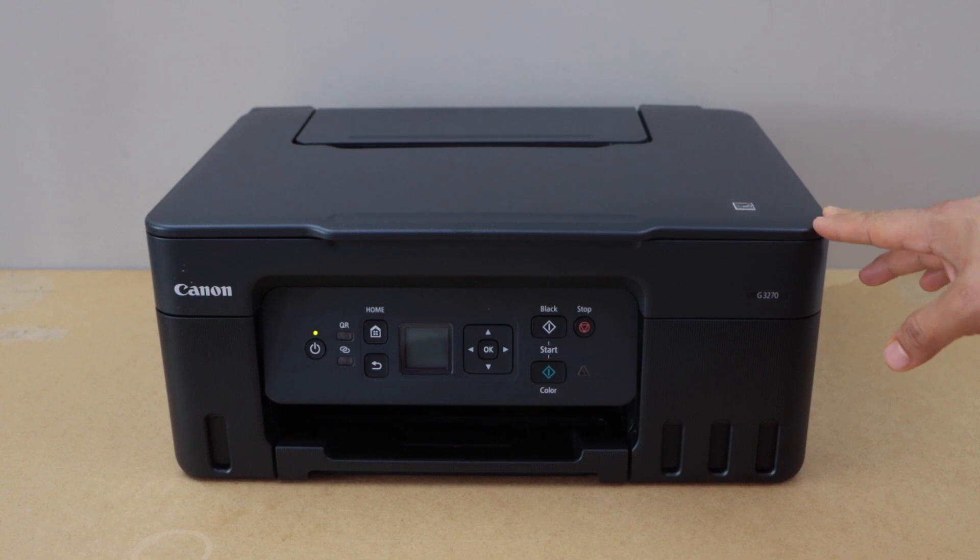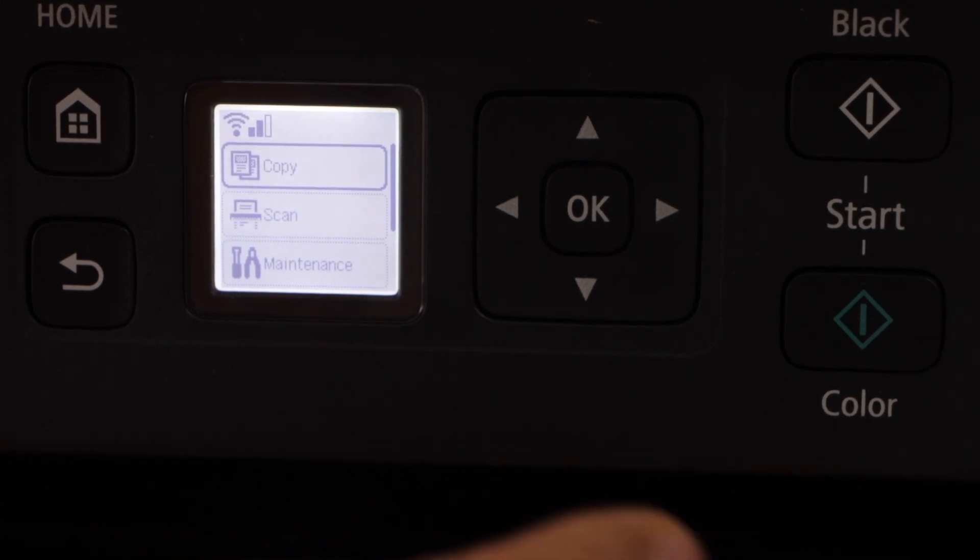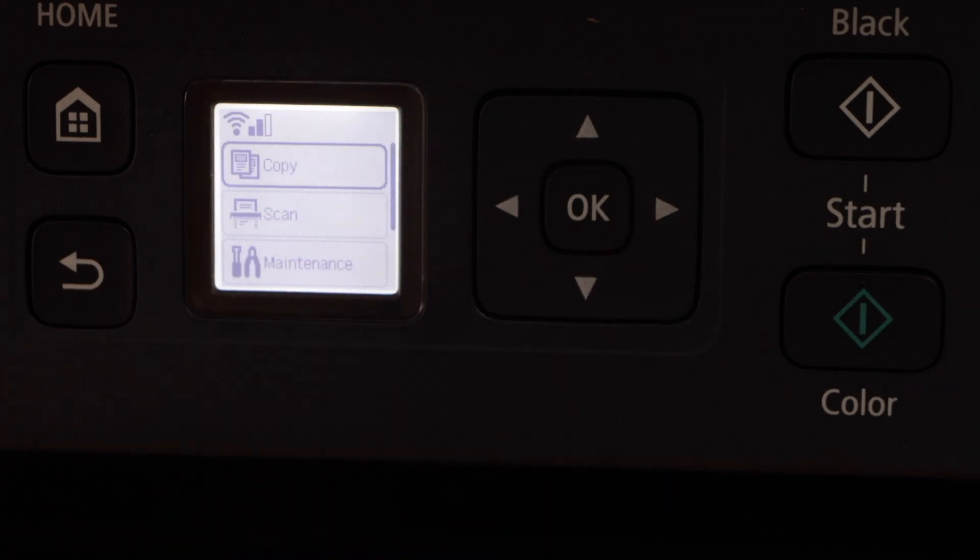First step is to switch on the printer and go to the display panel. Most of the printers have a display panel like this. If you have a touch display panel that is more easy. If you don't have that you just have to use all the buttons on that control panel.